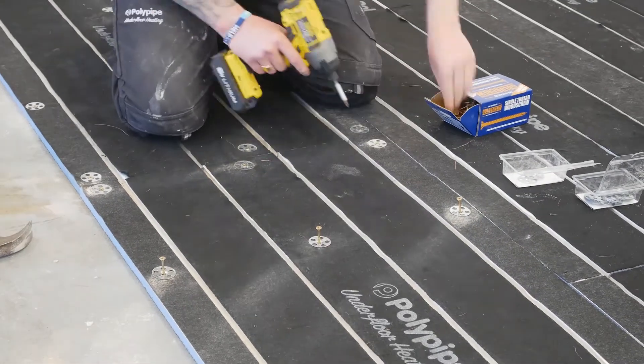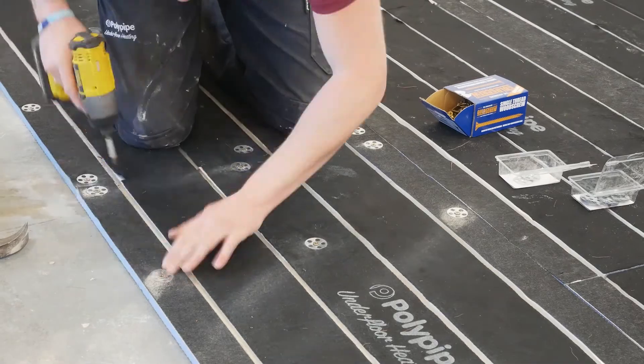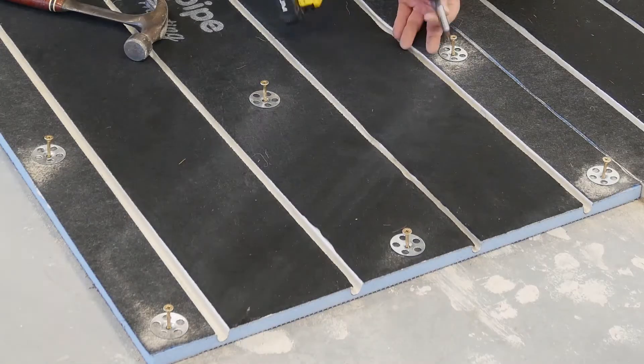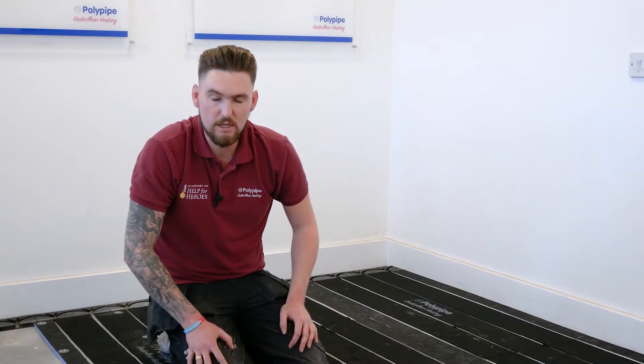When screwing them down, make sure you're not driving them too far — just get it so the washer sits nice and flush with the surface of the panel. As you can see, we've got 12 fixings nicely spaced, approximately two centimeters in from the end. Continue that for as many panels as you have.